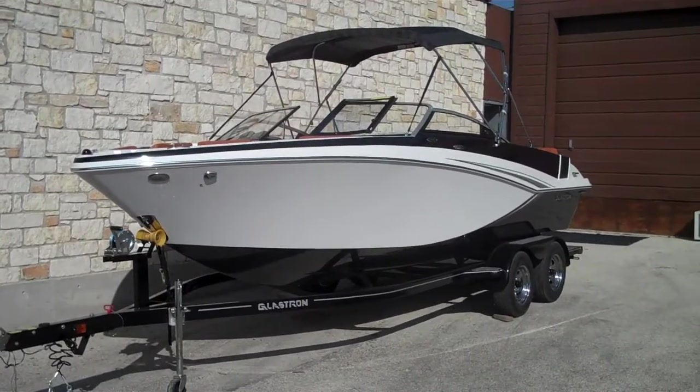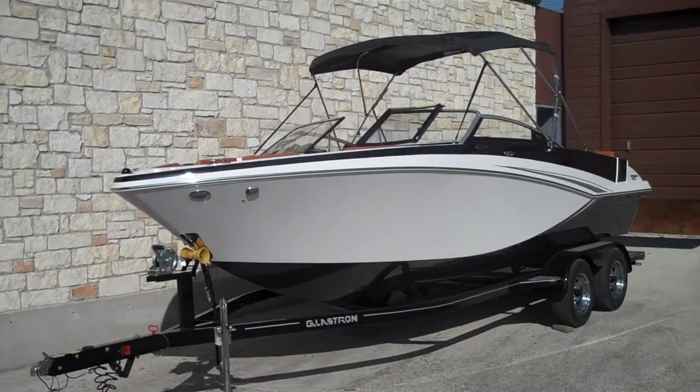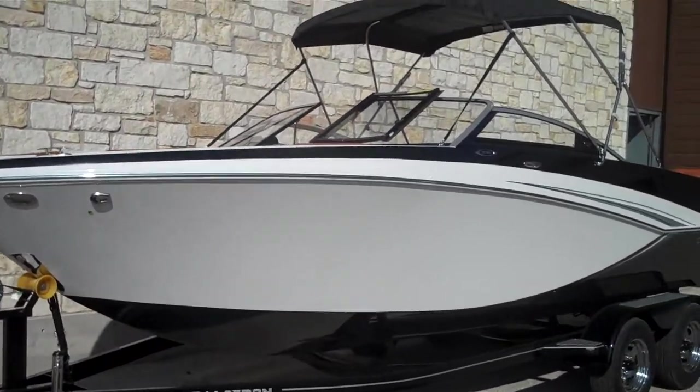Hello there folks. My name is Tom. I'm going to take you on a little tour here of this 2013 Glastron. This boat is going to be a GT 225.